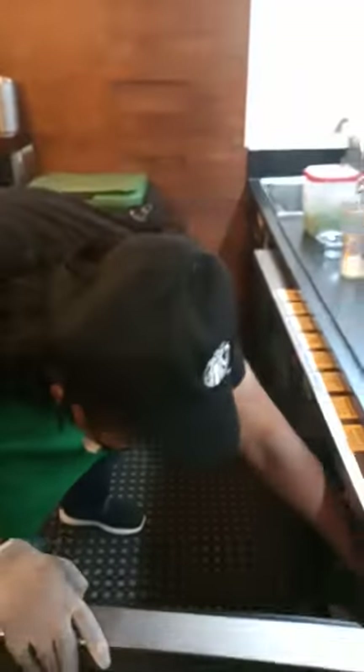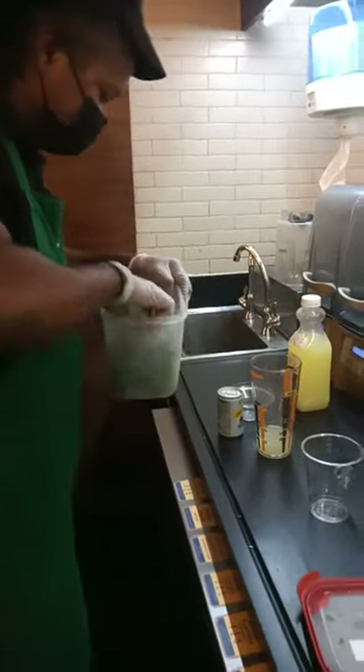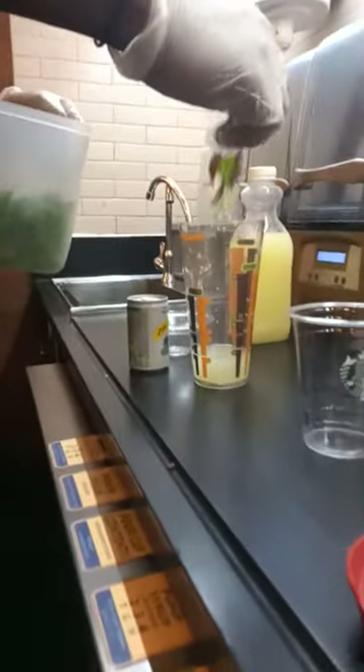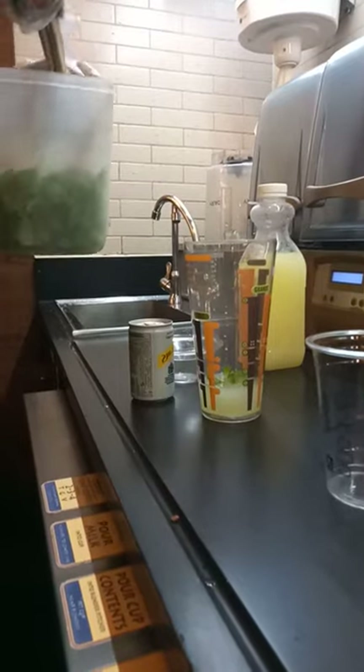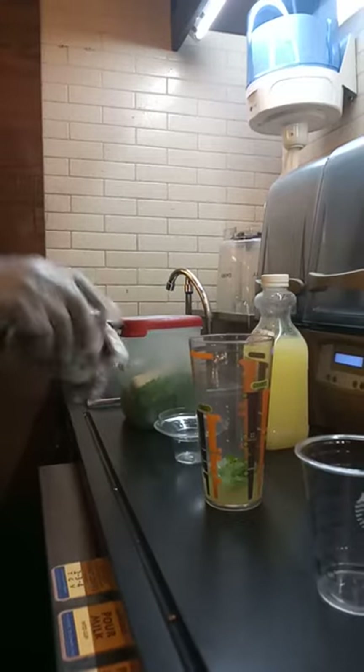Now I put my six mint leaves. This contains three, and this contains three — so now six mint leaves. Five mint leaves I put inside.